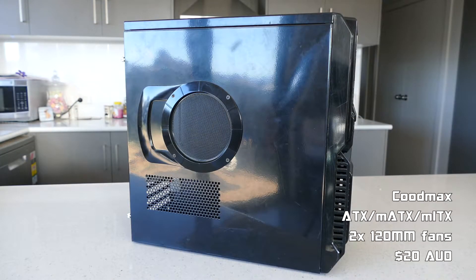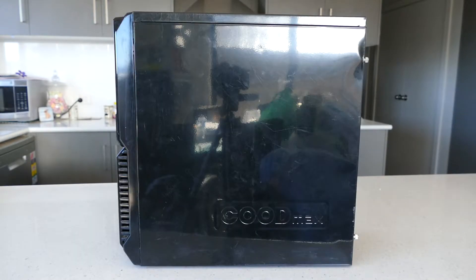Lastly is the case, which is some boring and generic ATX case from CoodMax, which I got for $20 from Gumtree, but as a bonus it comes with a card reader on the front, which is good I guess.